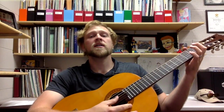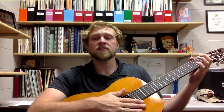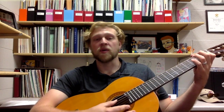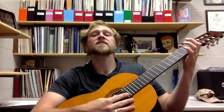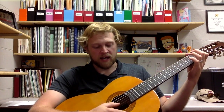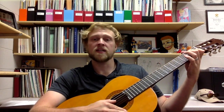One, two, three, four, rest. Good. Now let's do both measures together. Two, here we go: one, two, three, four, rest, two, three, rest. And then we go back to C, C, A, G, C, C, A, G.